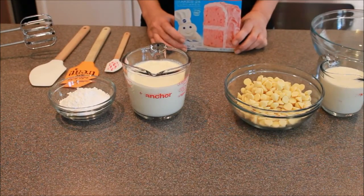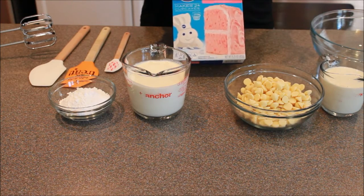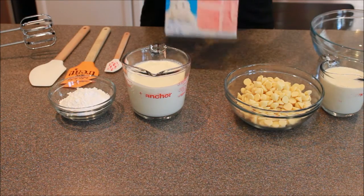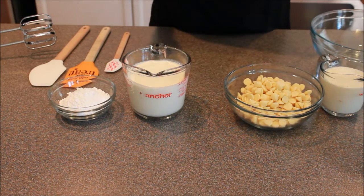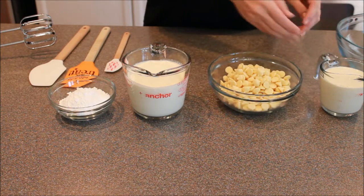For this recipe, the first thing we're going to do is take a strawberry cake mix. You're going to make this exactly per directions, except for the water — you're going to substitute milk for that. Once that's done, and I have mine already done behind me cooling off, we're going to start on our white chocolate ganache.